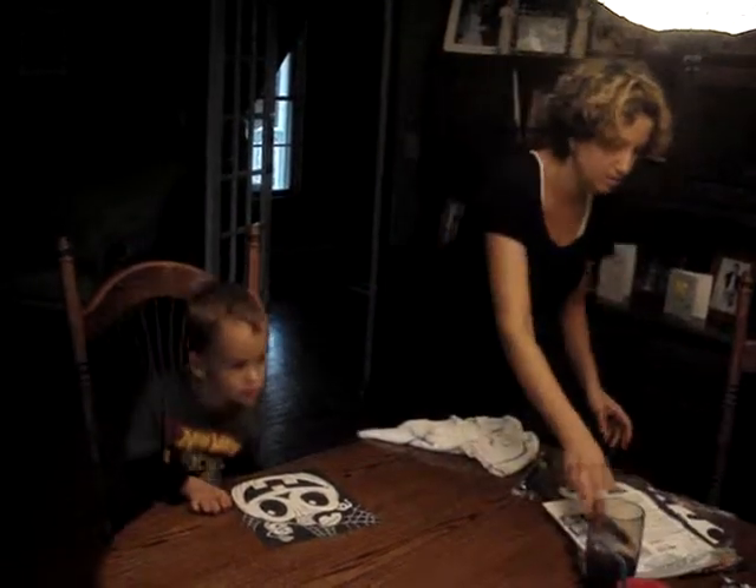Wait, what is your paper? Mom, can you turn off that light, please? She's going to turn off that light.